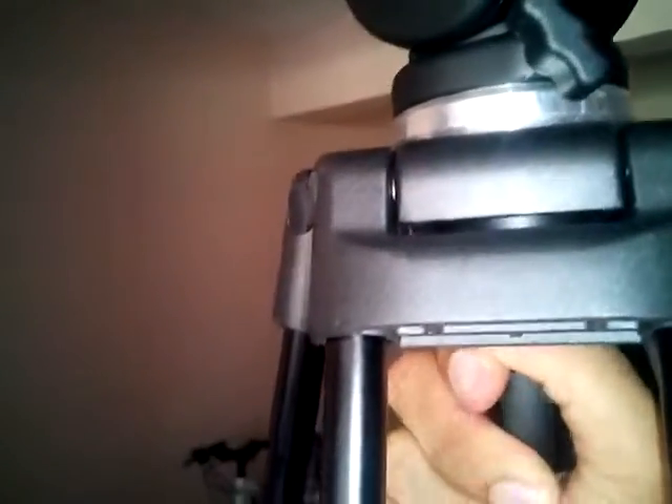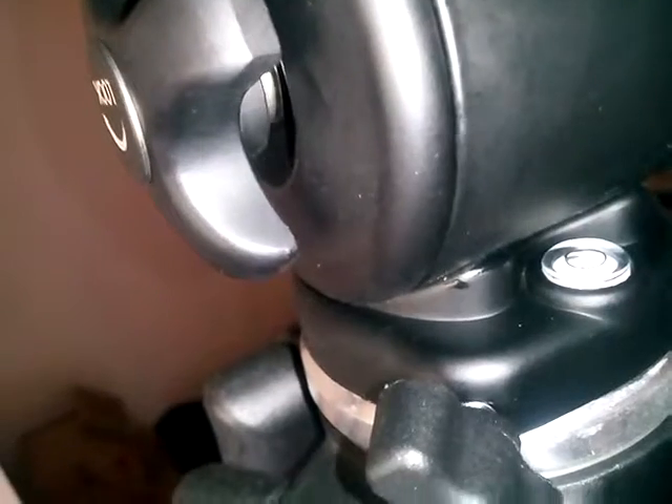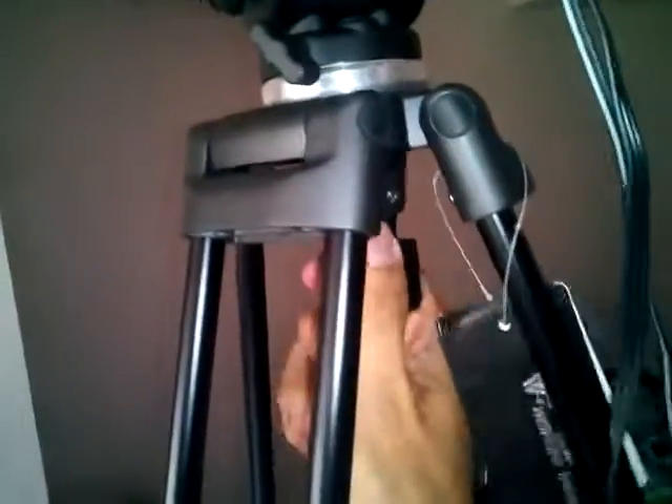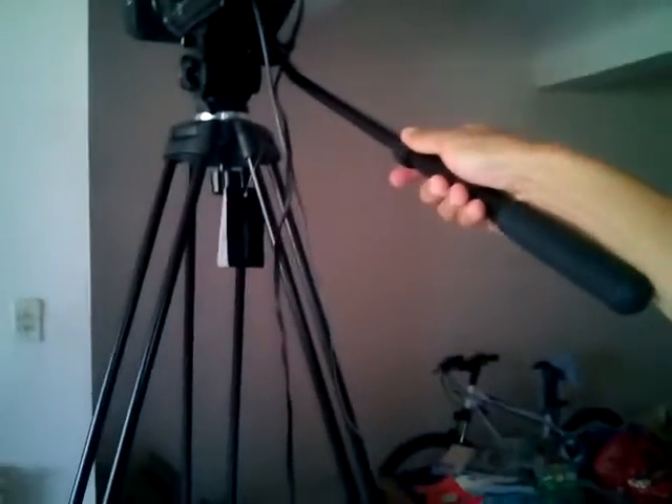For the tripod, there is a big screw at the bottom. If you unlock it, the whole camera can tilt left and right — this is by design. If your tripod is not level, you can see a level bubble here. When the bubble is in the middle, tighten it from underneath — that's how you level the camera even if the floor is not level.